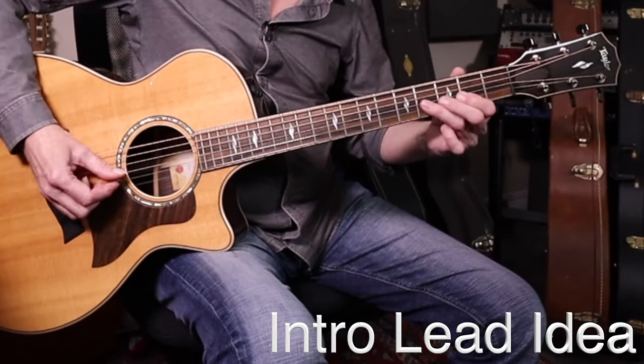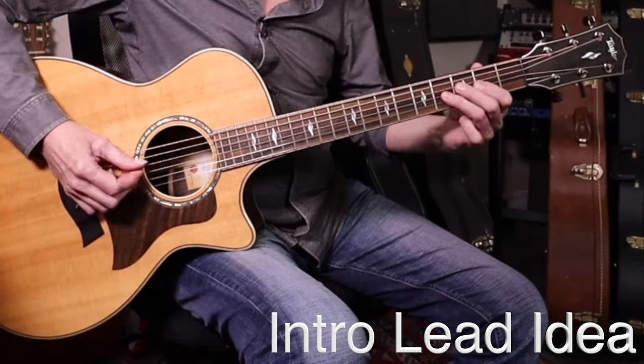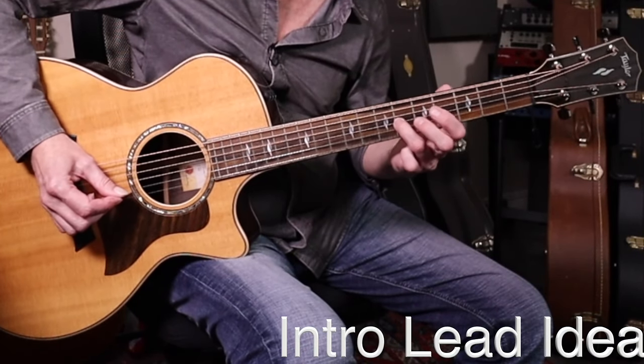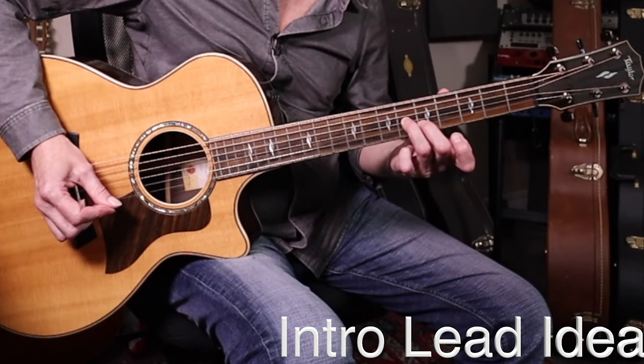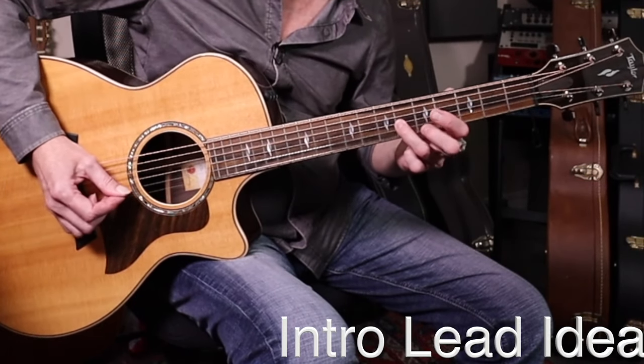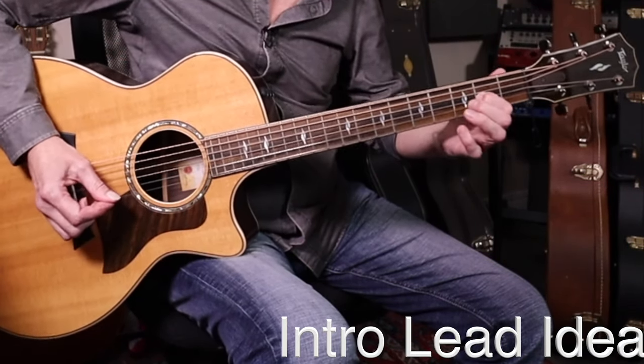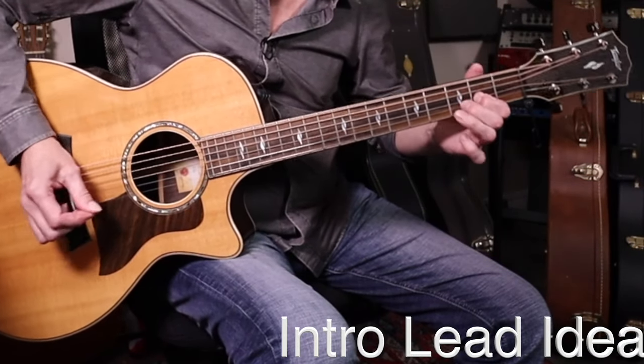There's a lead line Jackson does in the intro. You're seeing that slide — ring finger to the fourth fret of the G string, sliding up to the sixth fret. If sliding is new to you, you have to find how much pressure it takes to keep the note alive and still give you mobility. Too hard and there's too much drag. Then a middle finger goes to the fifth fret of the B string — that's in the extension. Then slide back six to four, and the second fret to end it.